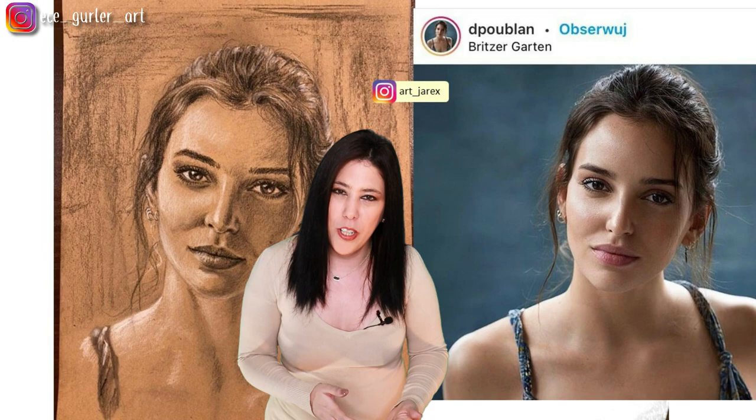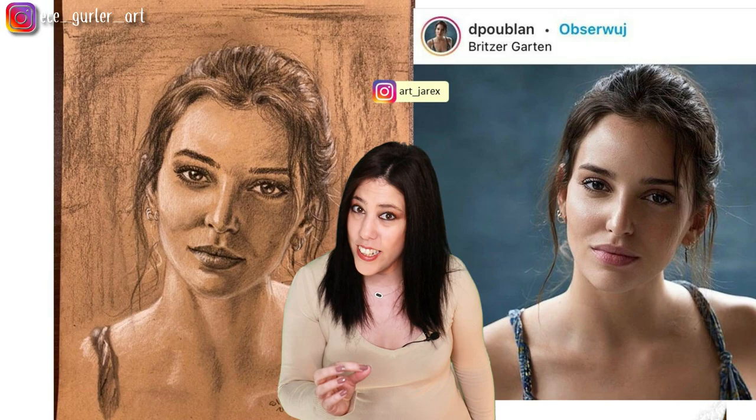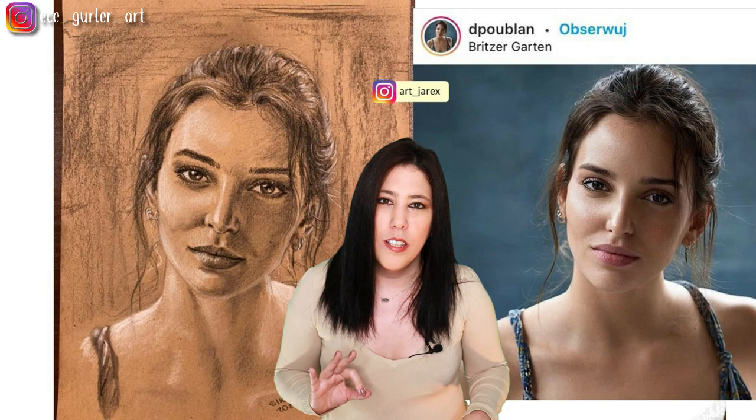This is from the same artist, and usually I don't include two drawings from the same artist in a single video, but nobody else sent me a toned paper work — and toned paper has a different kind of strategy. When you draw on toned paper, the mid-tones are already there, so you have to focus more on highlights and shadows.